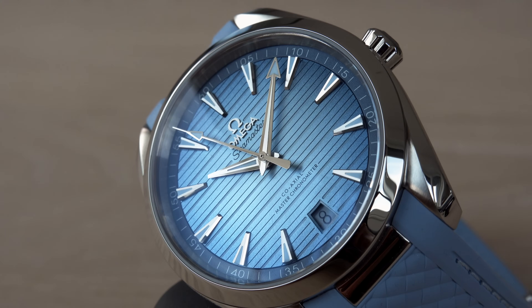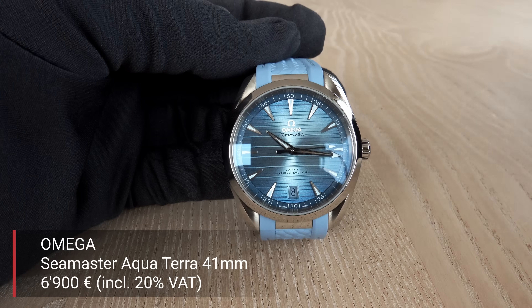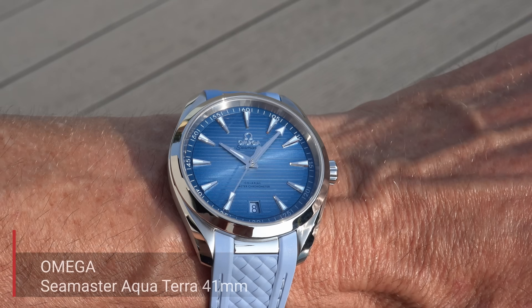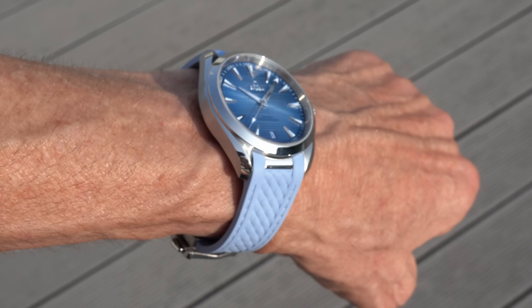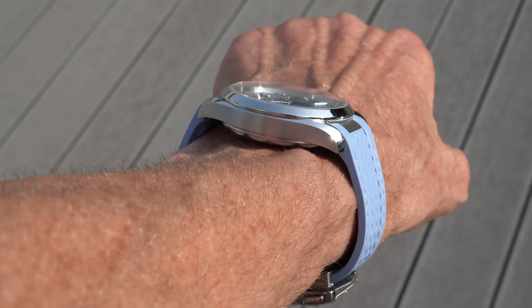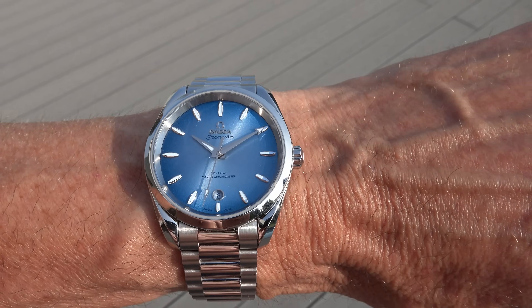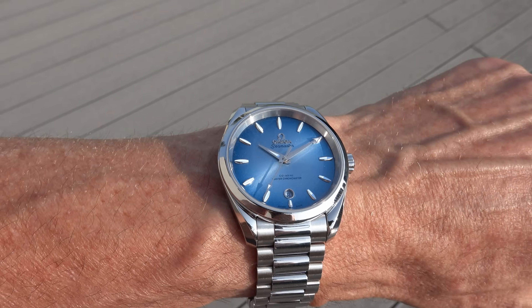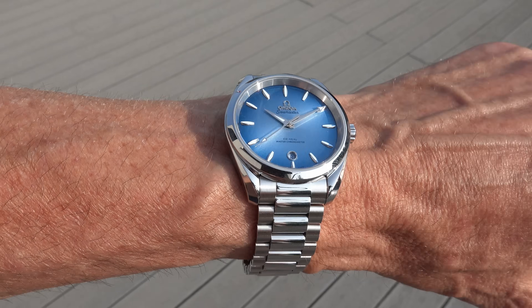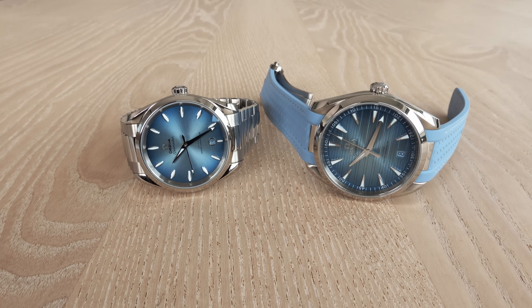The 41mm Aqua Terra with rubber strap sells for 6,900 Euro in Austria — cheaper than the 38mm because it features a rubber strap instead of the bracelet. With a bracelet, I assume it would be about 1,000–1,500 Euro more. The 41mm can be bought with the rubber strap, the bracelet, or both as you wish.